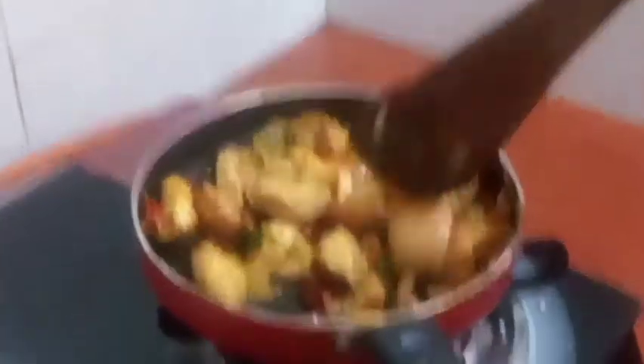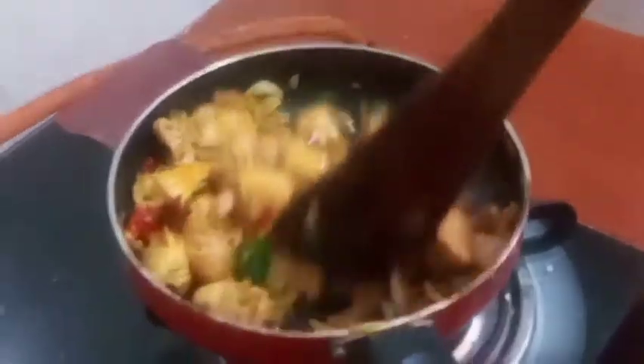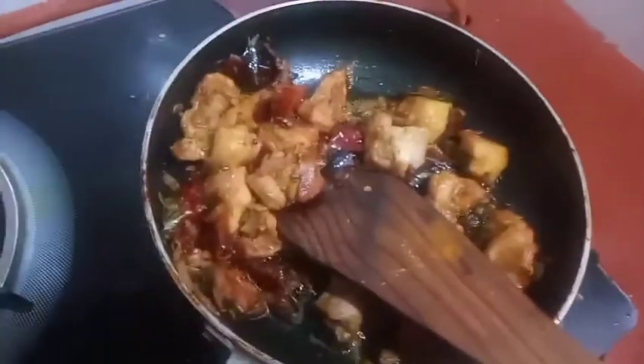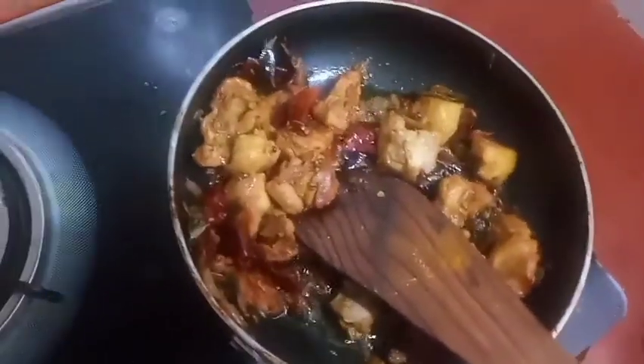Let's mix it in 2 minutes or 5 minutes and mix it twice. That is how we mix it twice. We mix it twice and we need to mix it twice. We add the color.